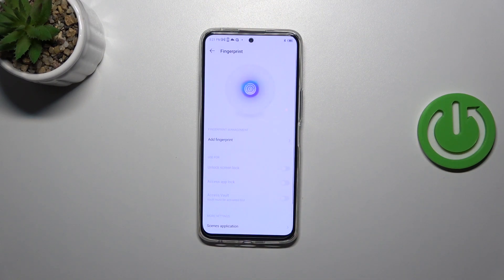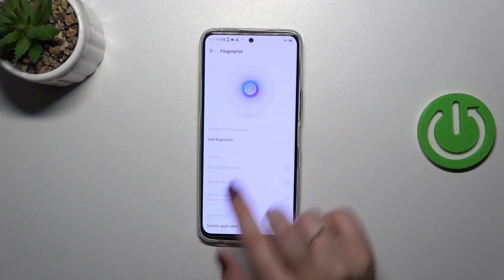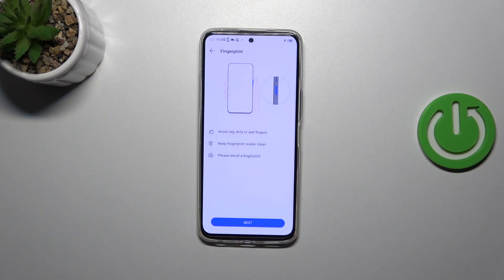Mark the option you want to use and tap on Done. And finally we've got the proper section with the fingerprint, so let's tap on Add Fingerprint. Here we've got the instructions of what we have to do.